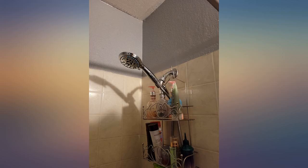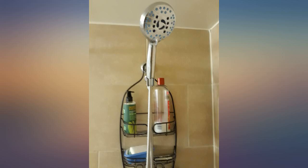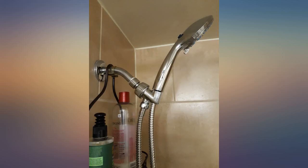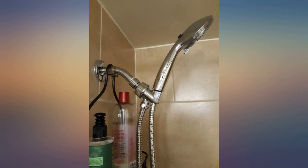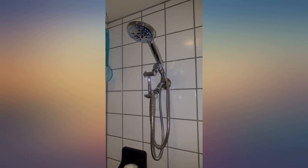I bought this to replace a 20-year-old 10-inch rain head that, even after cleaning, did not flow very well. I am 6 feet 2 inches and used a riser to get the rain coming down from the top like I wanted. I also bought this because of the option it has to clean the shower — I was getting tired of filling up a cup and rinsing off the walls that way.